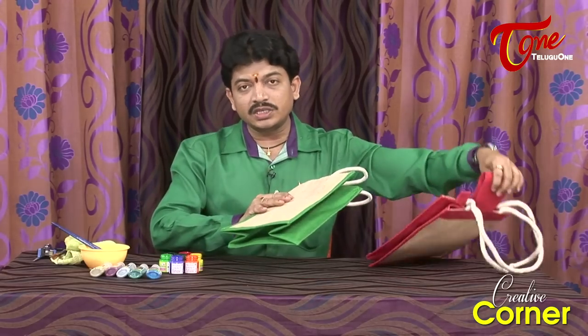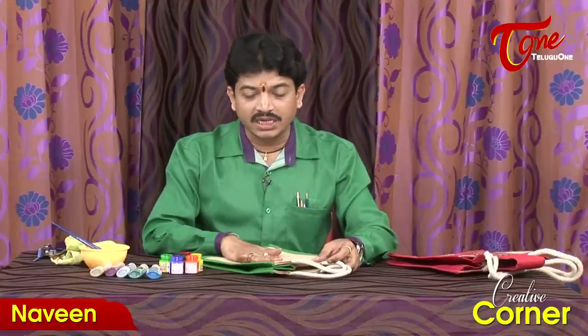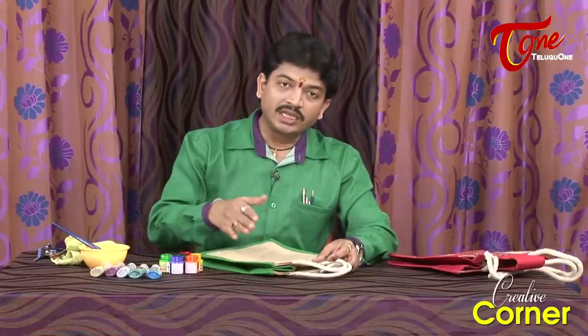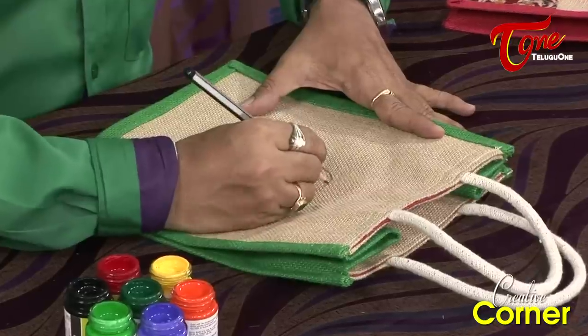First, we use fabric paint. First, we sketch with a pencil and then do the painting. We can do freehand drawing directly, or use card paper or a stencil. I am going to paint a peacock feather design.